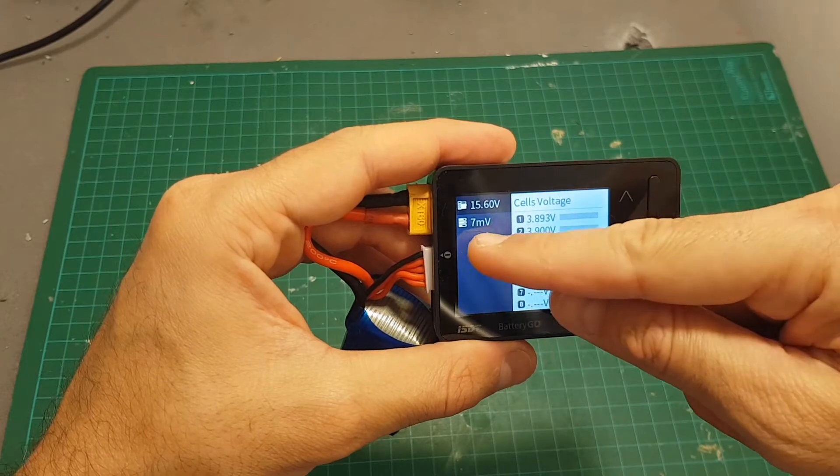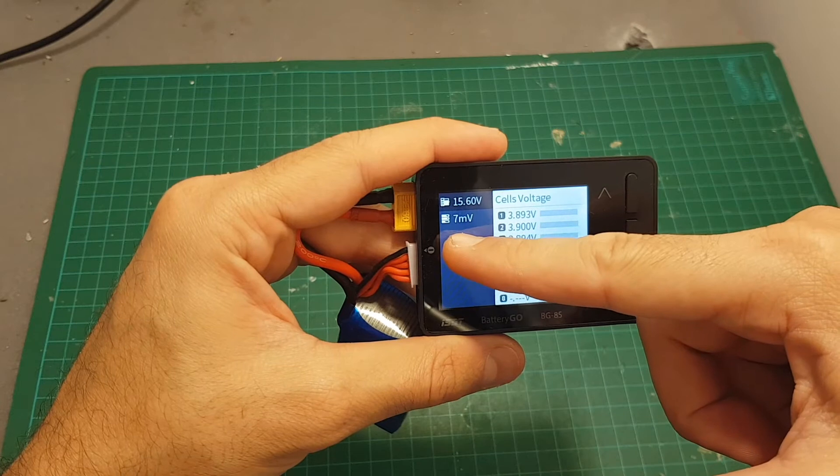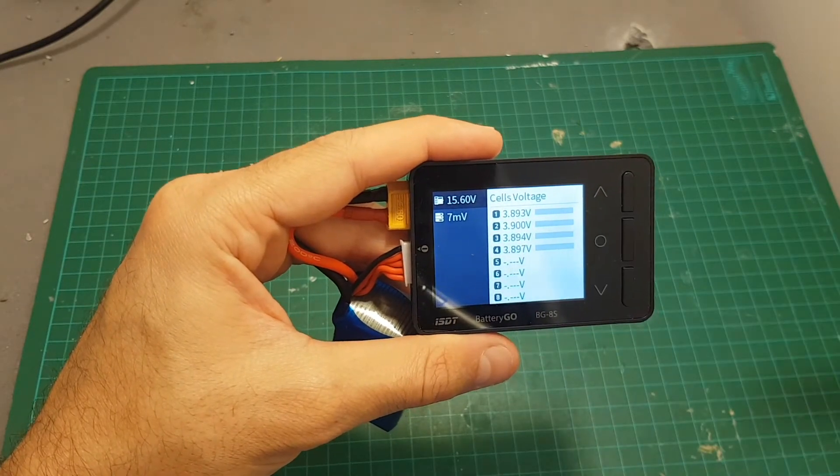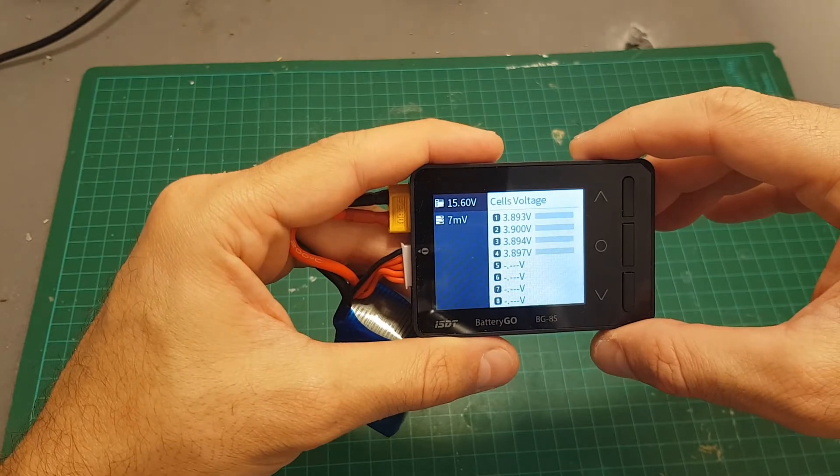On the top left you can see the total voltage, and over here you can see the difference between the cells in millivolts. If this number is high — let's say more than 50 or 60 — it means that your battery is not balanced correctly.